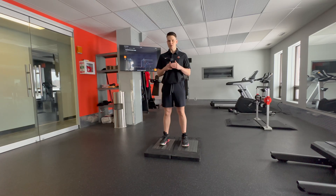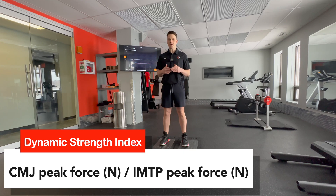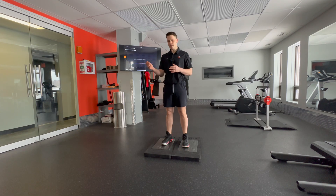The Dynamic Strength Index measures the difference between an athlete's maximal and explosive strength capacity. The DSI gives us a ratio that we can use to identify an athlete's weaknesses — do they need more maximal strength training or more ballistic work?